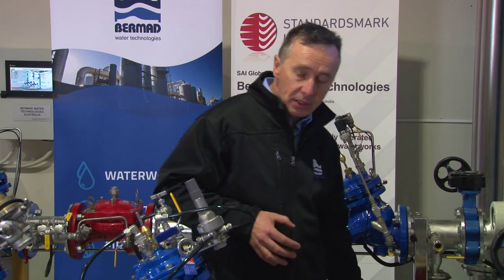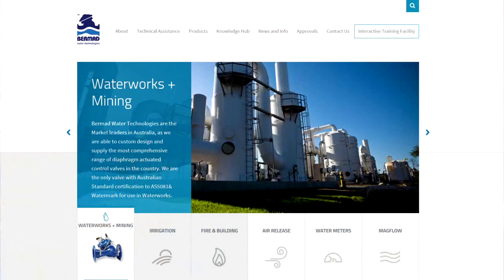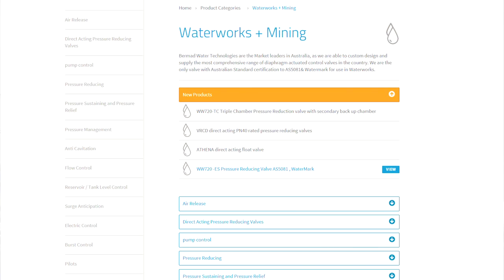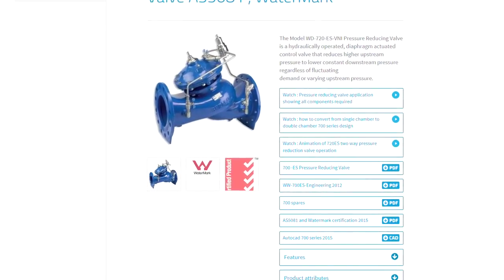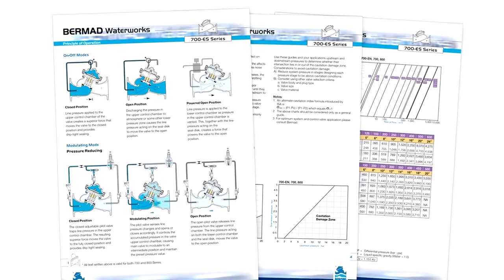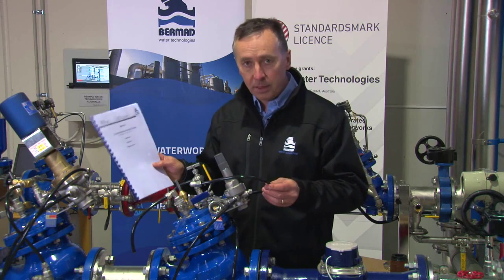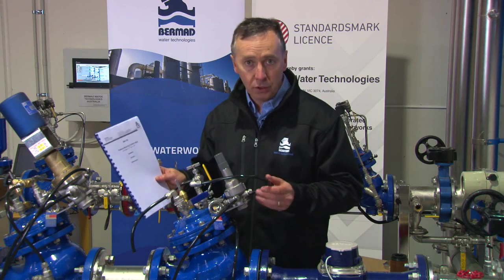It's very important when commissioning any of these pressure reducing valves that you come armed with the right information. On our website, bermad.com.au, go to Waterworks and focus on the Model 720 — you can see the animation of the valve operating and instructions on how to set the valve. We have data sheets, engineering documents, and installation, operation, and maintenance manuals, all available immediately from our website.